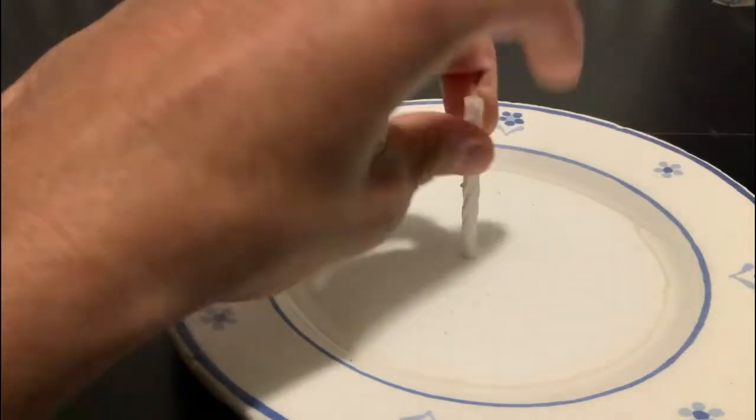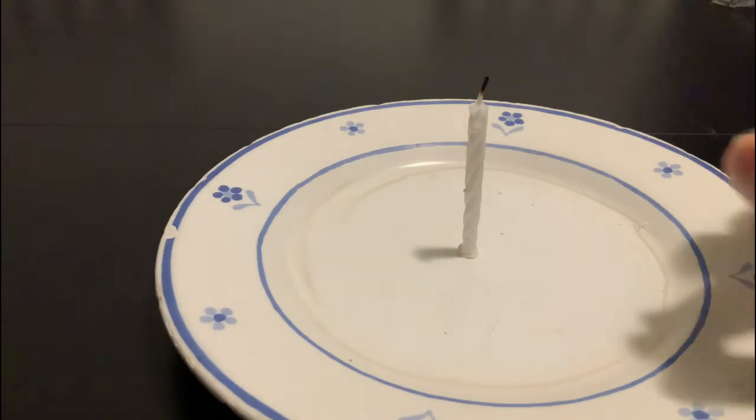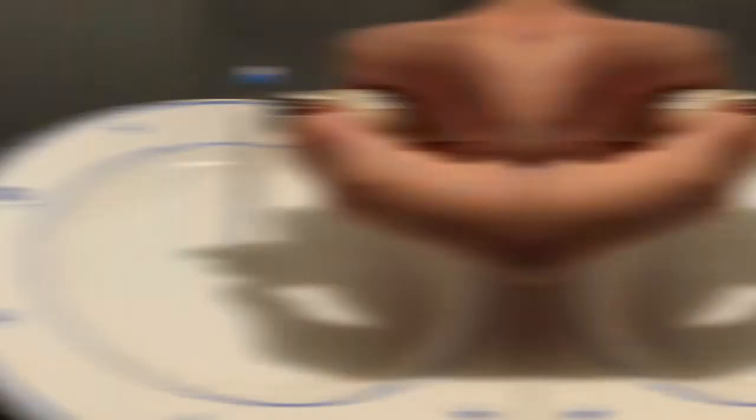First, take your candle, melt the bottom of the candle with a lighter and place it on a plate firmly — use parental guidance for this. Then light the top of the candle and set aside safely.